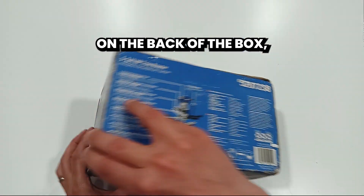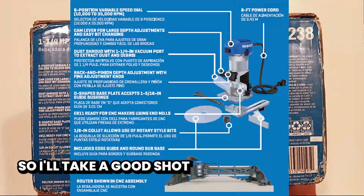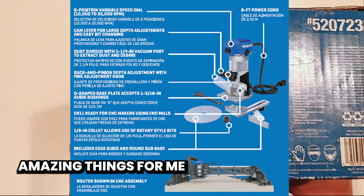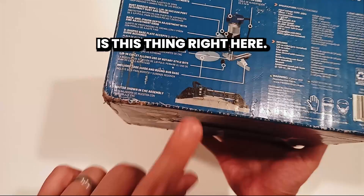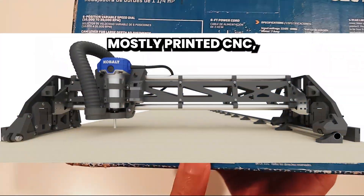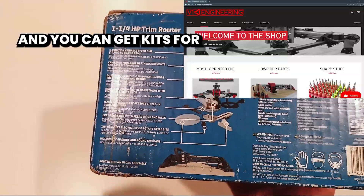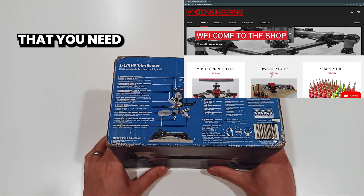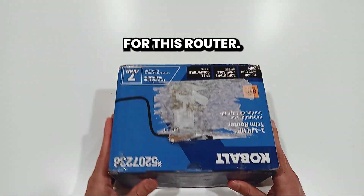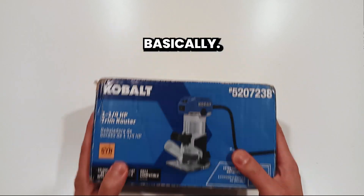On the back of the box there's a whole host of information. I'm not going to get a good picture, so I'll take a good shot and put that up. One of the most amazing things for me personally is this — this is a V1 Engineering Lowrider 3, a mostly printed CNC. Half the parts you can buy from Lowe's, the rest you print, and you can get kits for the bits you need in addition to that.